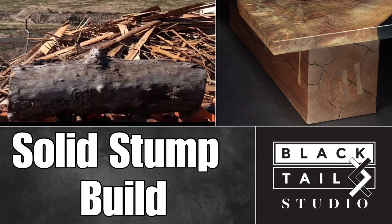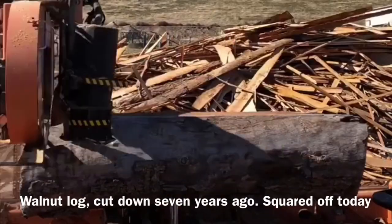Hey everyone, welcome to my solid stump build. This is going to be the build of the rectangular shaped solid walnut stump I did for my recent river table.